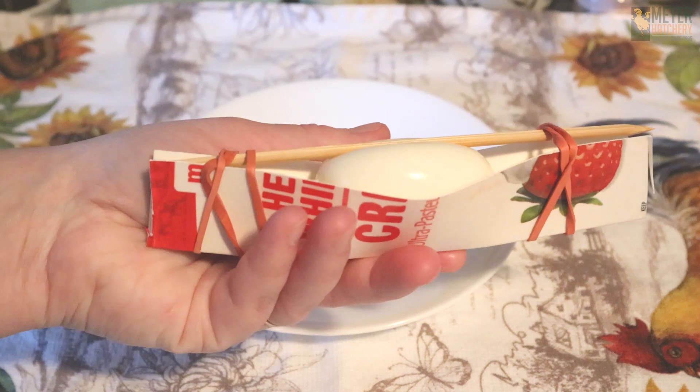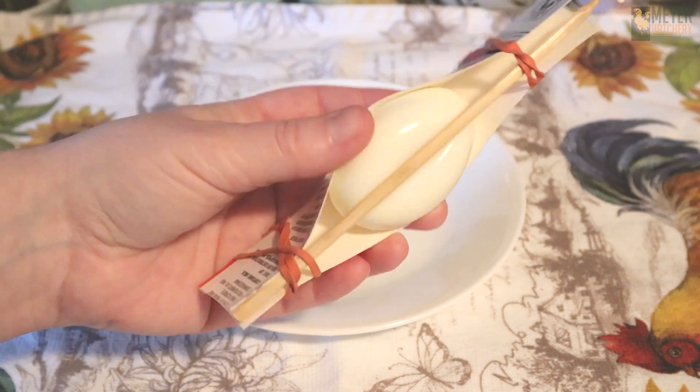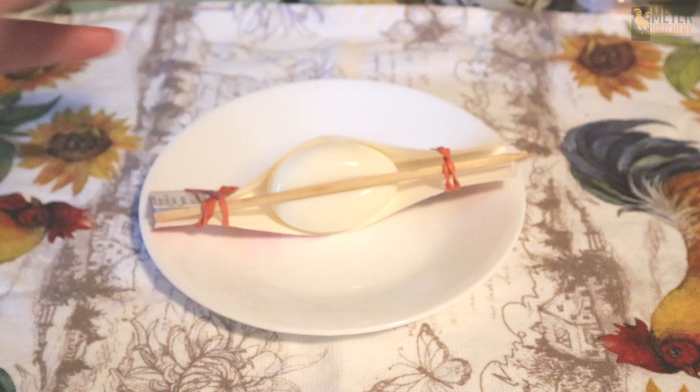You want to make sure to wrap your rubber band a couple times to really hold that chopstick into place. Then take your egg in its form and put it into the refrigerator to continue to cool for about two to three hours.